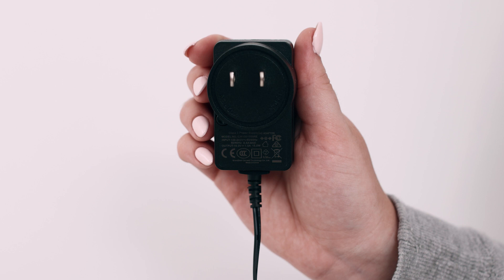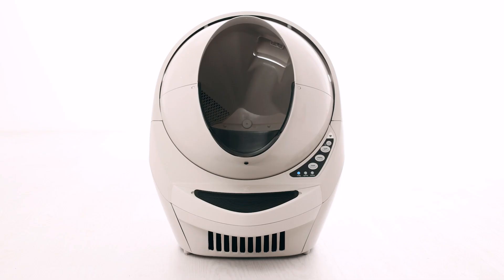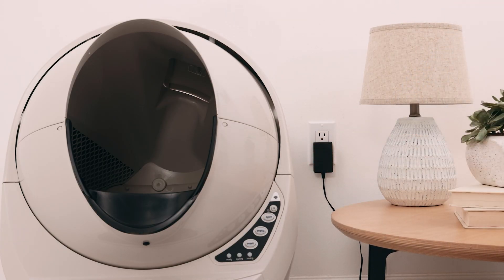Check the power supply label. The label should read 15V DC 1000mA or 1A. If you've had any power fluctuations in your home due to outages or brownouts, you may need to replace your power supply or your base. Plug your unit directly into a wall outlet to eliminate the possibility of defective extension cords or power strips.